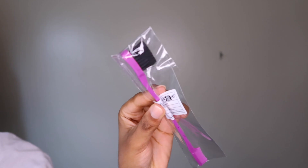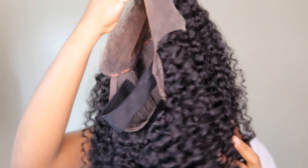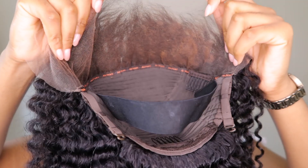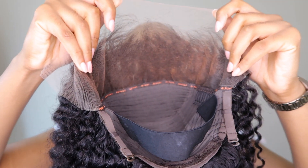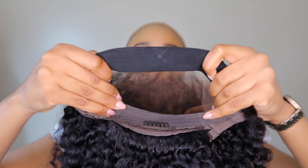They sent a satin bag, a wig cap, an elastic band to lay your edges, an edge brush, and some lashes. Now this is the unit I'm going to be reviewing. I already co-washed and shampooed this unit and detangled it — hence why it looks all curly. I also bleached this unit, and I actually did over-bleach it.